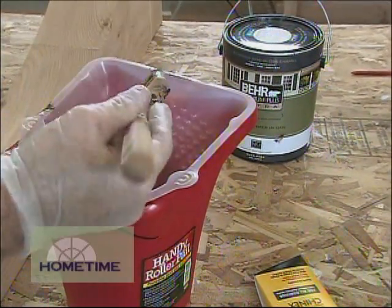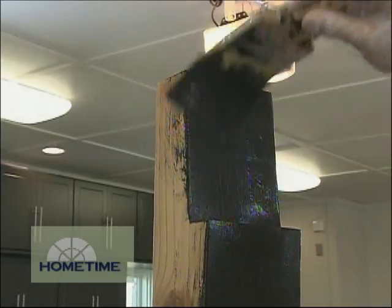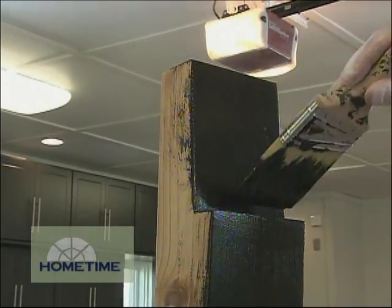You could use a roller on something like this — you can get the paint on a lot faster than with a brush — but sometimes you get a little bit of that orange peel look on wood like this. I really like the appearance you get with a nice brush stroke over the top of wood. I think it's just a much more finished look.